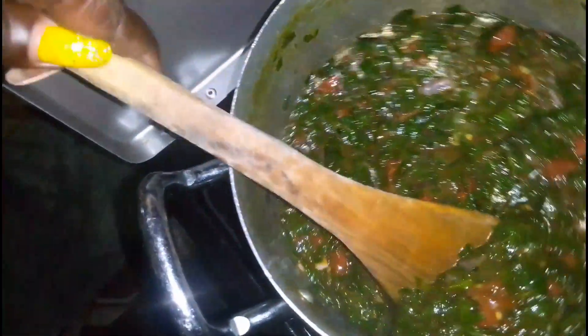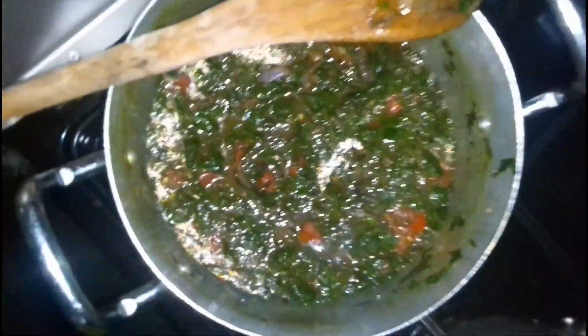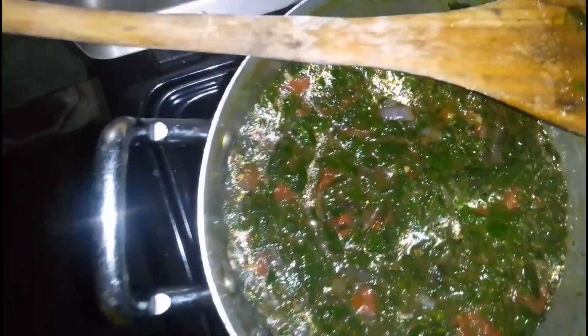My mboga is ready! You can take it with your ugali — very yummy, very tasty, it's simmering beautifully.